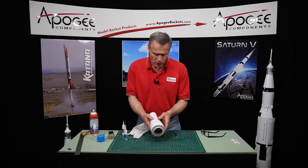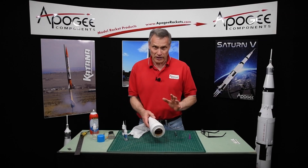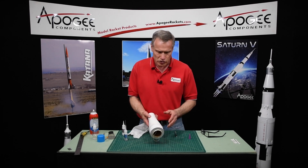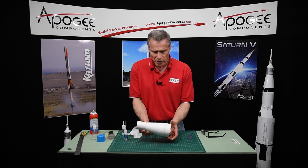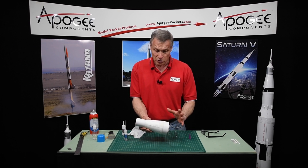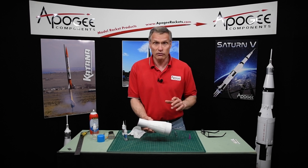That's done — set it aside. You can lightly sand that edge to smooth it out as much as you can. Right now I'm really happy with that. It's pretty rigid and it looks really good, and once it's painted it's going to look even better.